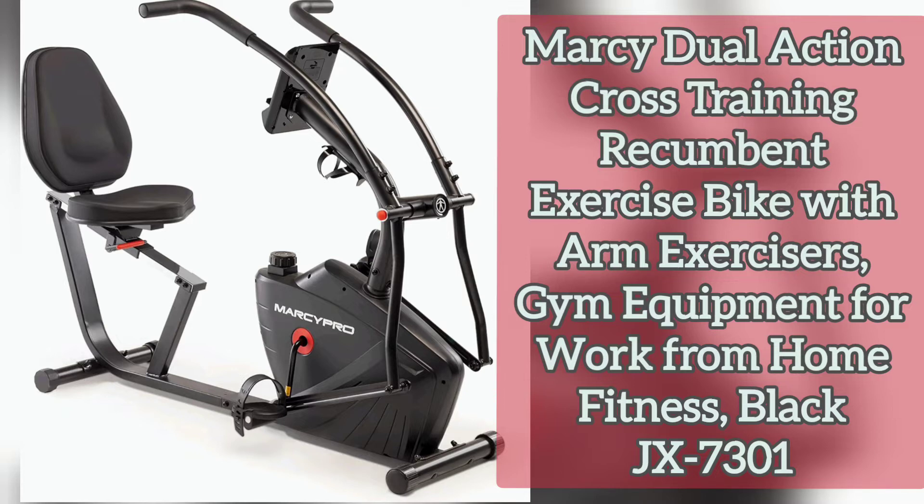Now, why should you buy this machine? Here is what this item offers. Number one: dual action recumbent exercise bike. This gym equipment includes adjustable handlebars that move back and forth like an elliptical. You can use these arm exercisers while pedaling on the stationary bike to help you burn more calories.